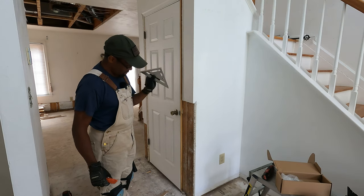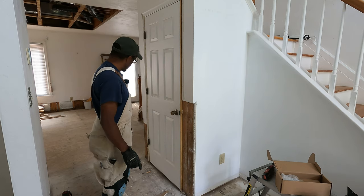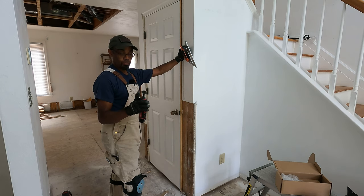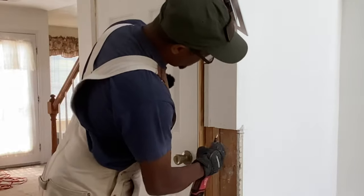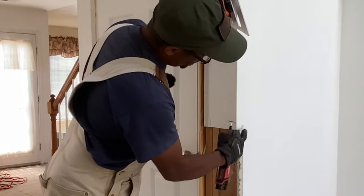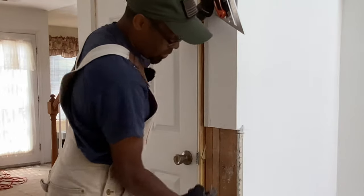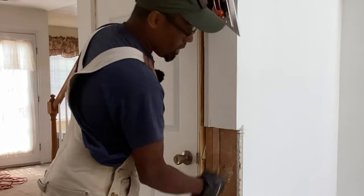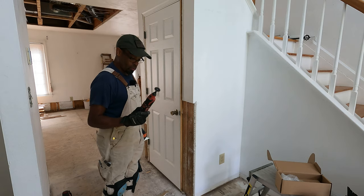Another invaluable tool is this rotary tool with a nice disc on it. What this is allowing me to do is get fine-tuned cuts through the metal corner piece very easily. It's a nice clean cut so when I bring my other metal piece, I can butt it right against it and it's pretty much seamless. Definitely another tool you should have in your toolbox.